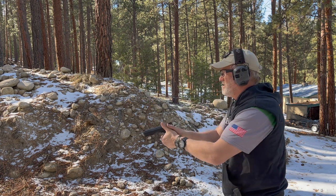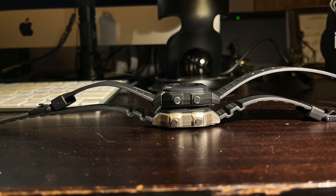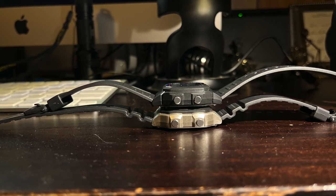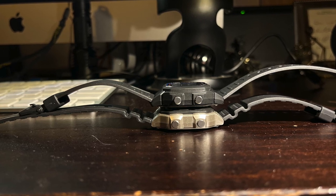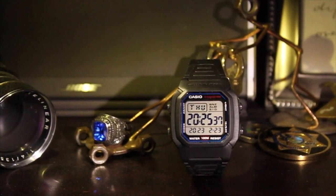The buttons on this watch are great. The button layout is the same style as the Royale — the distance between the buttons at the four corners of the watch is the same basic layout as the Royale, so I think it does a great job there.